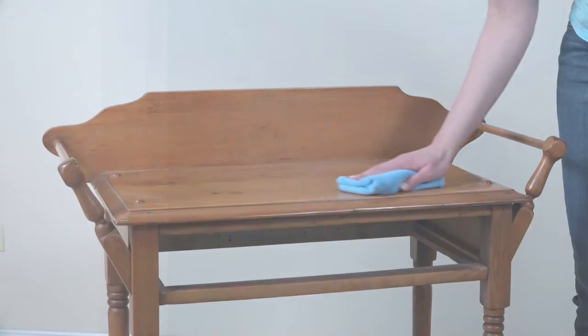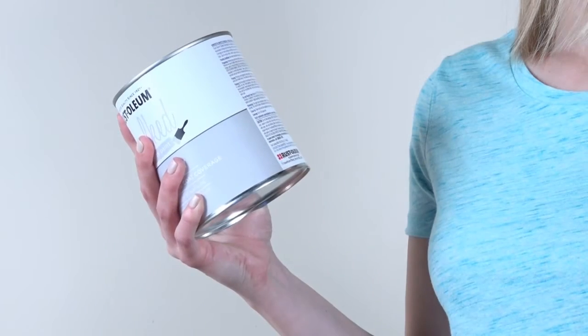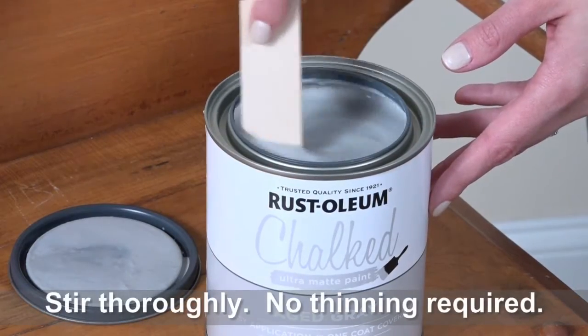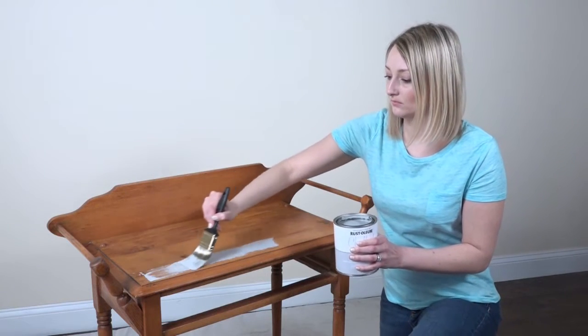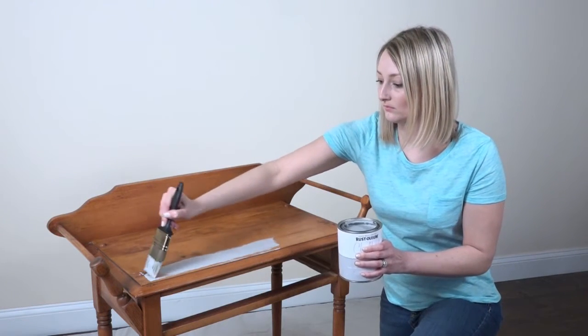Read all instructions carefully before you begin. Once you're ready, stir the paint thoroughly until it's reached a consistent colour and texture. Using a high-quality synthetic brush, apply your paint in light, even strokes. For best results, avoid over-brushing.